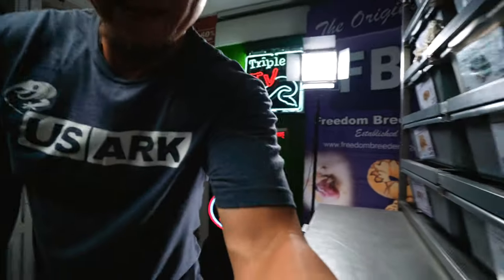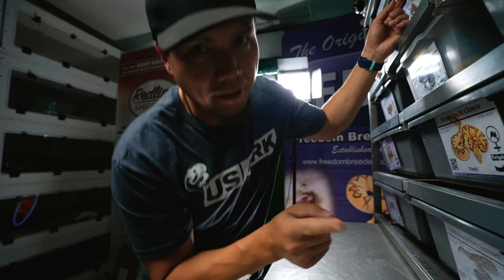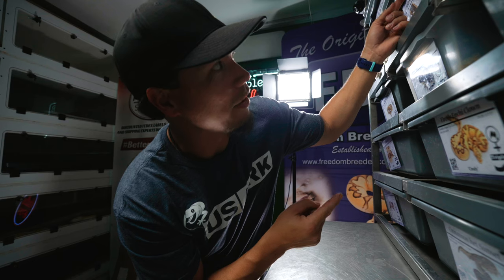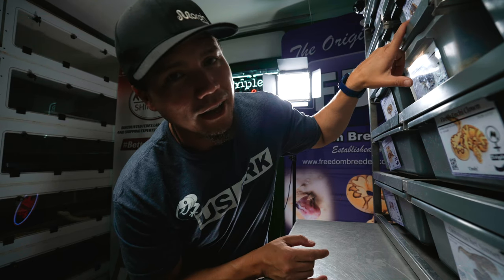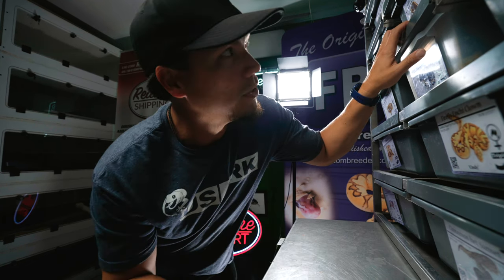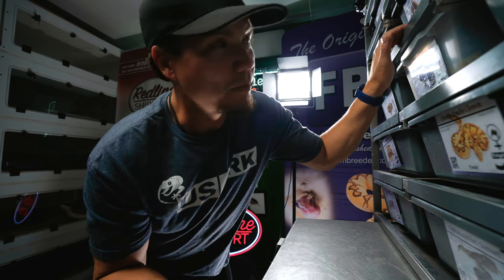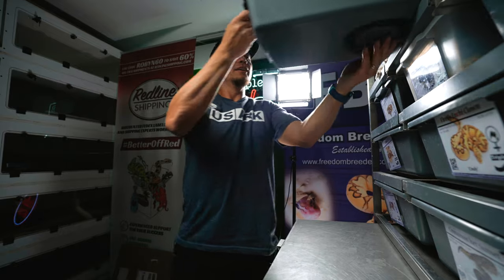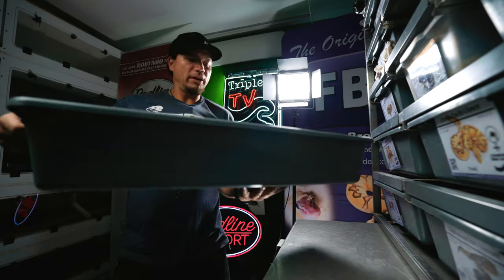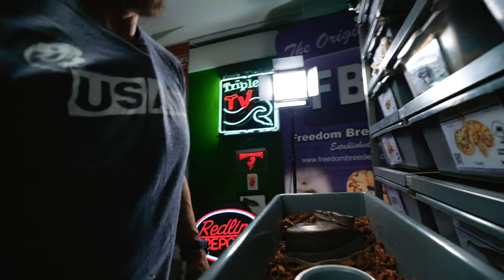Let's take a look at some of these snakes. I'll put you down on this Freedom Breeder rack shelf — if you don't have one, they're just so useful and helpful. The first mom I'm super excited about that has a clutch right now is our GHI Mojave pinstripe het clown, possible extreme gene, produced by my buddy Graham Hennigriffs over at Hetty Herps up in Minnesota. This girl was produced back in 2017, so it's been a long time coming getting a clutch from her. She was paired with a GHI Stranger red stripe yellow belly — pretty cool pairing.